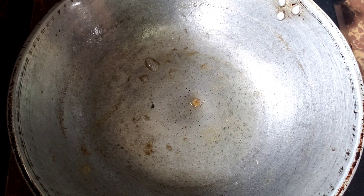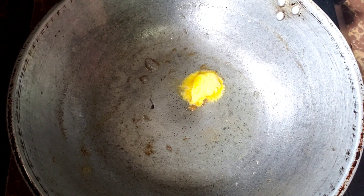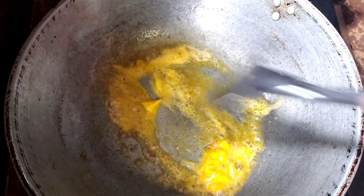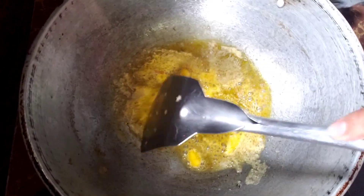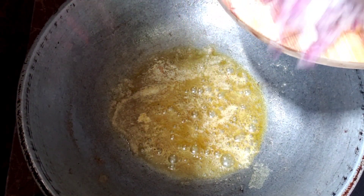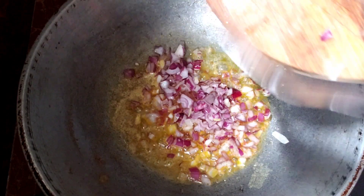Mayroon ako ditong kawali na inalis ko na yung oil nung ako ay nag-fry ng pork. Lalagyan natin siya ngayon ng margarine. I-sunod na natin ang chinat pong onion. At yung kalahati nito ay ilalagay natin ng may.